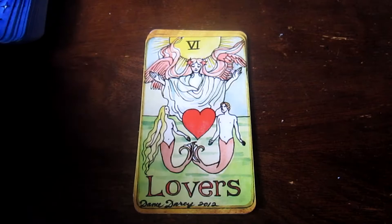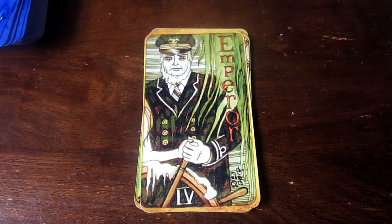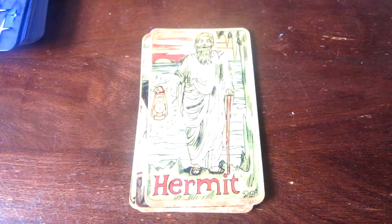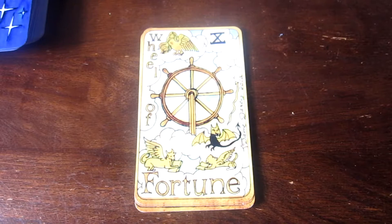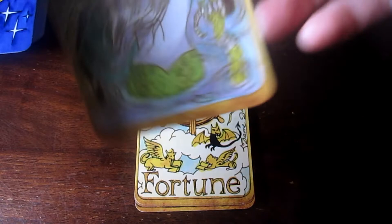I think there are some cards that don't follow it at all. Emperor. Looks like we're going through the Majors right now. I have no idea the order of this deck. Hermit — I think the Hermit is one of the ones that is different. It's the Wheel of Fortune. This is the Moon.